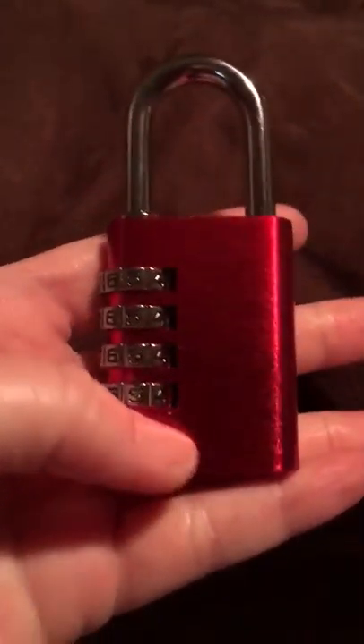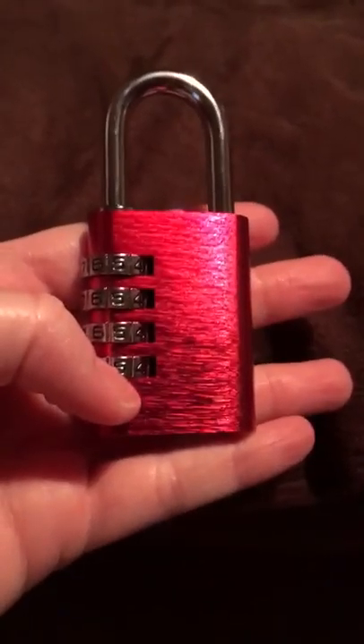Overall it's a really nice lock, I really like it. Thanks for watching, bye!